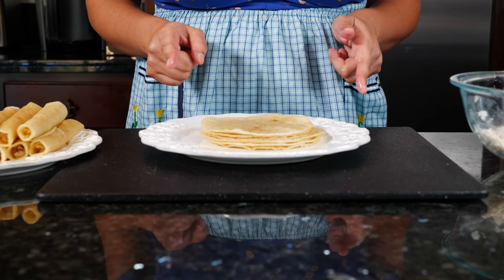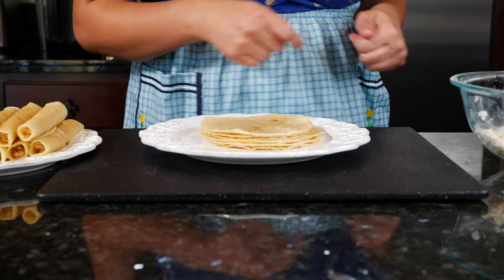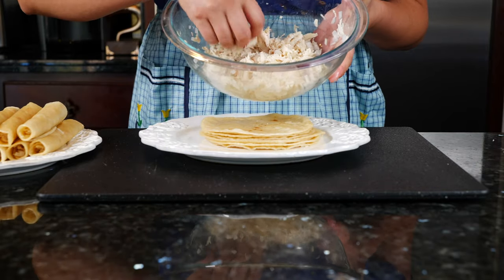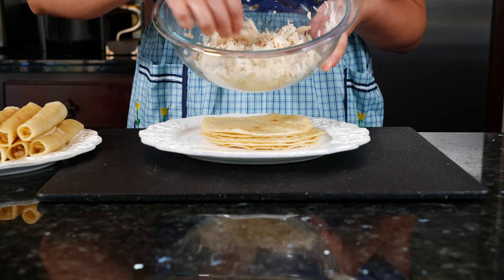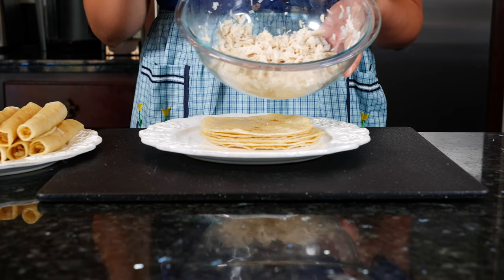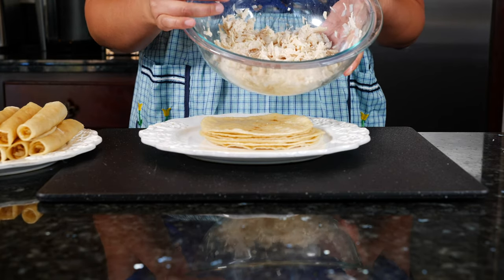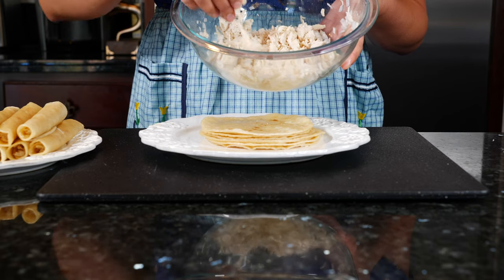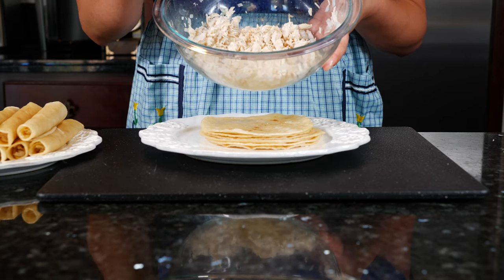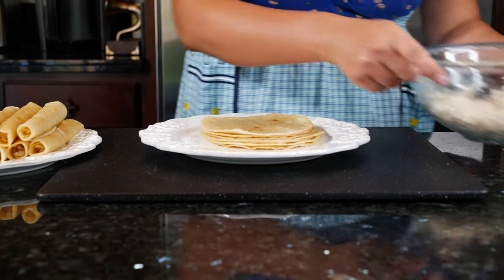Let's roll these taquitos. Before I get started I want to show you guys — I boiled and shredded my own chicken. I made it super soft because if you leave it a little bit tough, the rolling process is going to be a little difficult. So just make sure you cook it enough to where it's really soft and crumbly. I chopped a little bit of onion in here and I'm ready to roll.